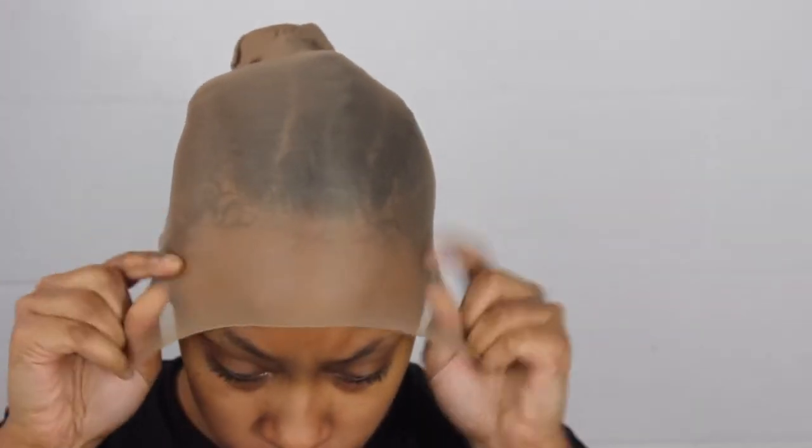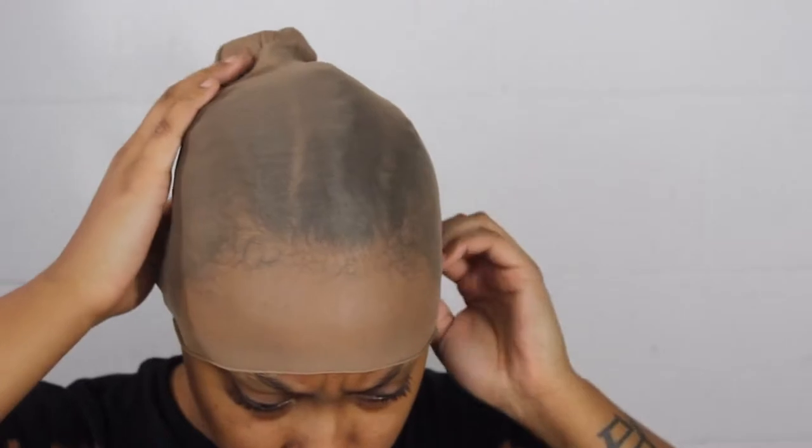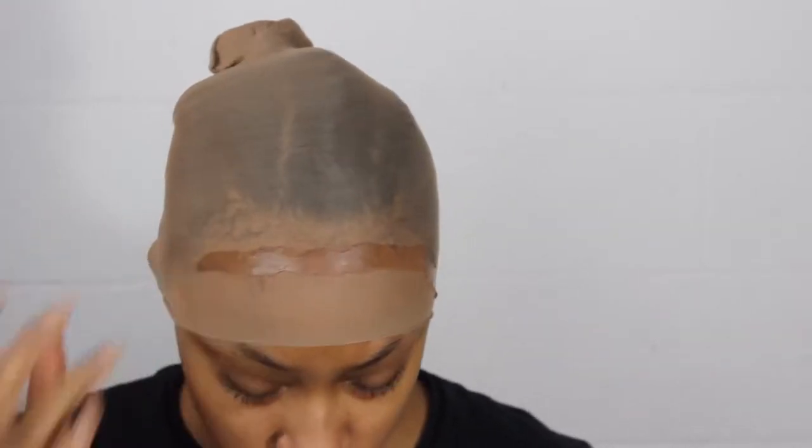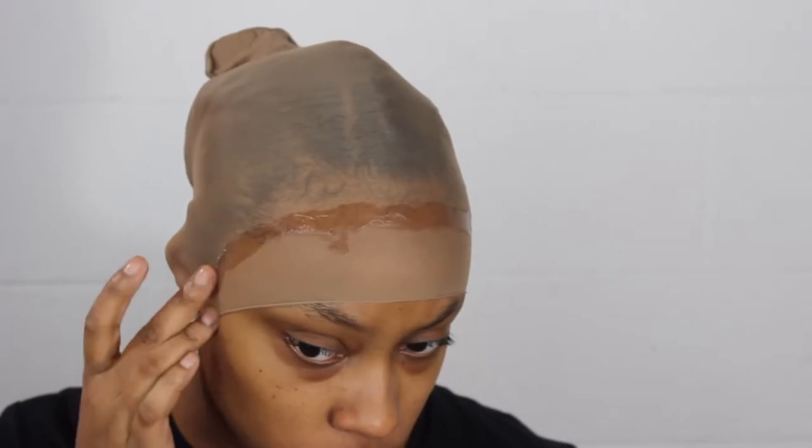I really do like how it comes out and I like how natural it looks. It's not for everybody though. If you are an impatient person, this is not for you at all, because it is a process — but the end result is just so, so nice. I'm just going to take the Got to Be gel in the black bottle and do a line right across my forehead.